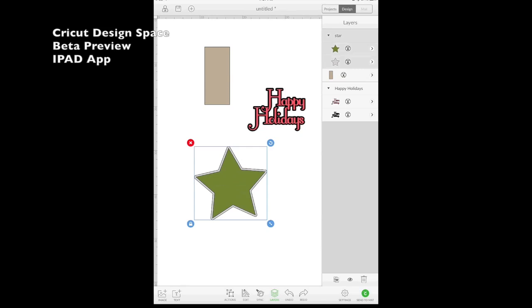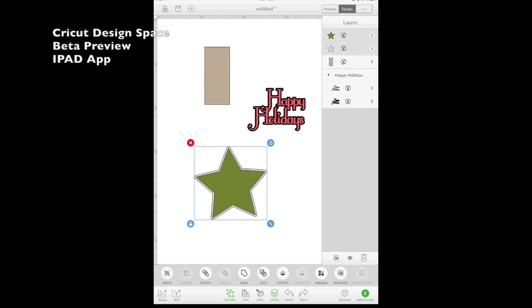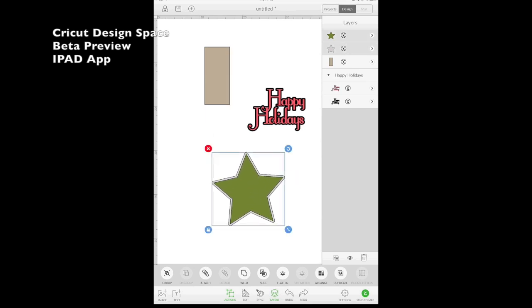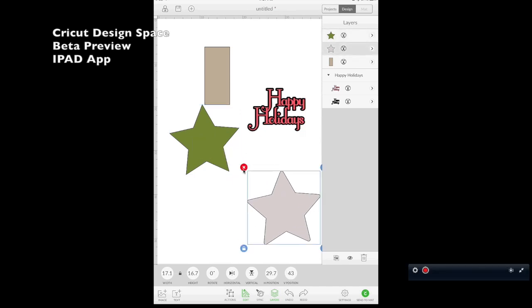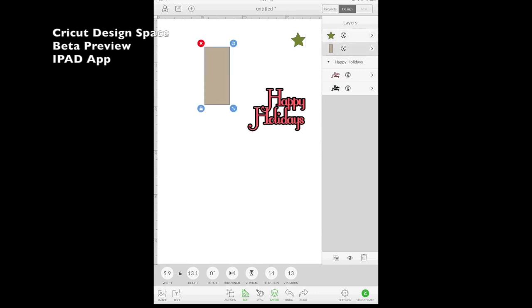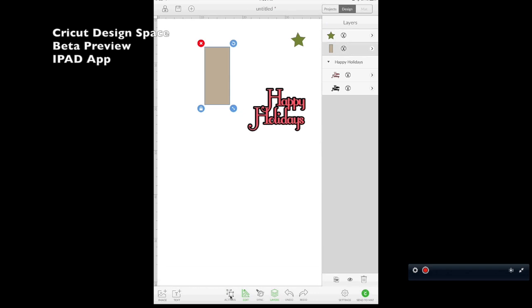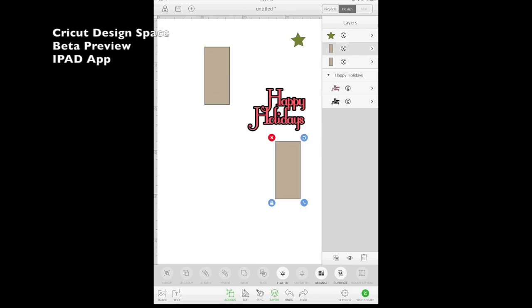When you unlock it, you can stretch and drag without keeping proportions; when locked, it stays in proportion. While my star is selected, I need to ungroup it — I only need one of these stars. I'll click in the actions panel and choose Ungroup. Now I can click off to deselect, then select just the green star I want. I'll tap the red X to delete the gray shadow star.